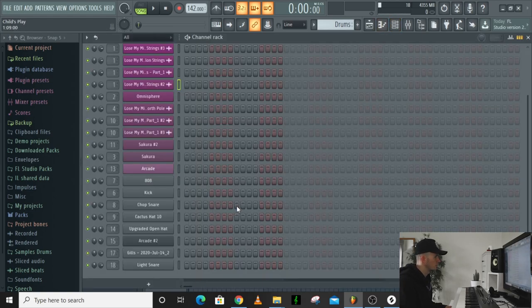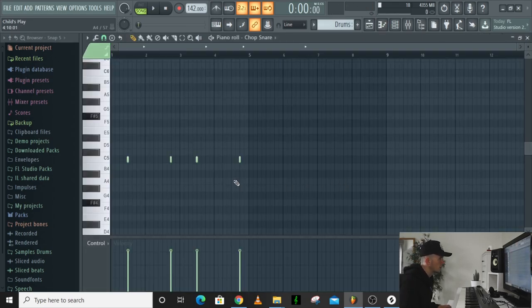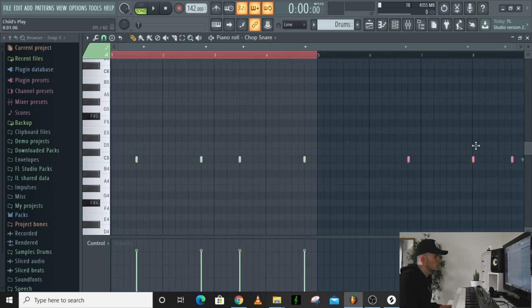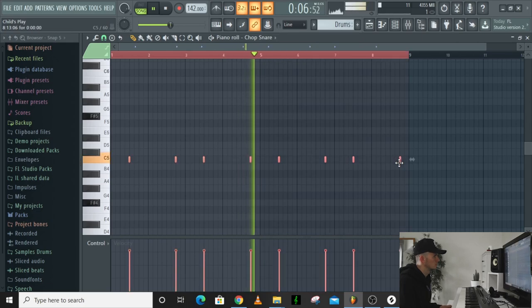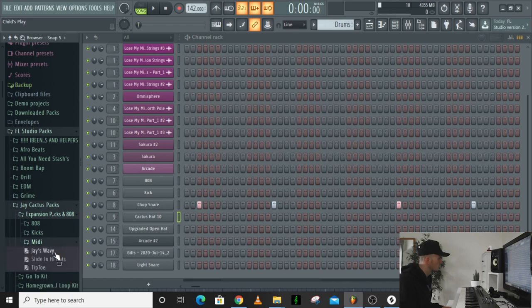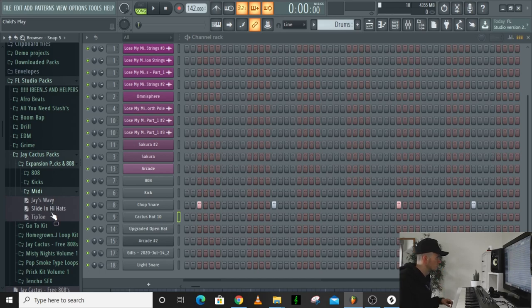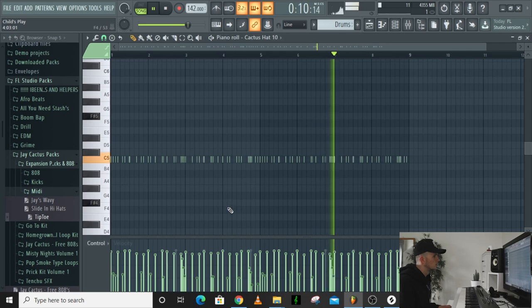I'm using the chop snare from my pack. In my pack I sound-designed most of the sounds — there were one or two classic sounds I just wanted to include because I feel like you should have those. For the hats I'm going to use one from my expansion pack that I'm working on — it's going to have more kicks, 808s, all that good stuff. It's quite bouncy.